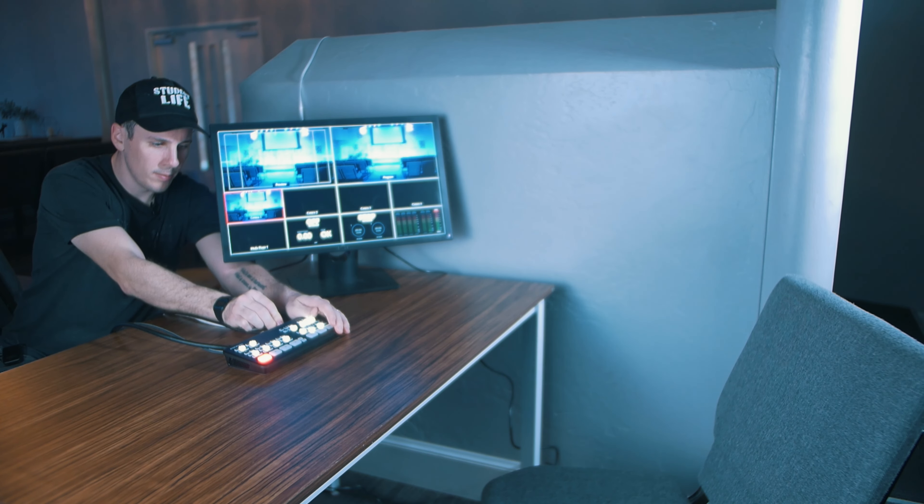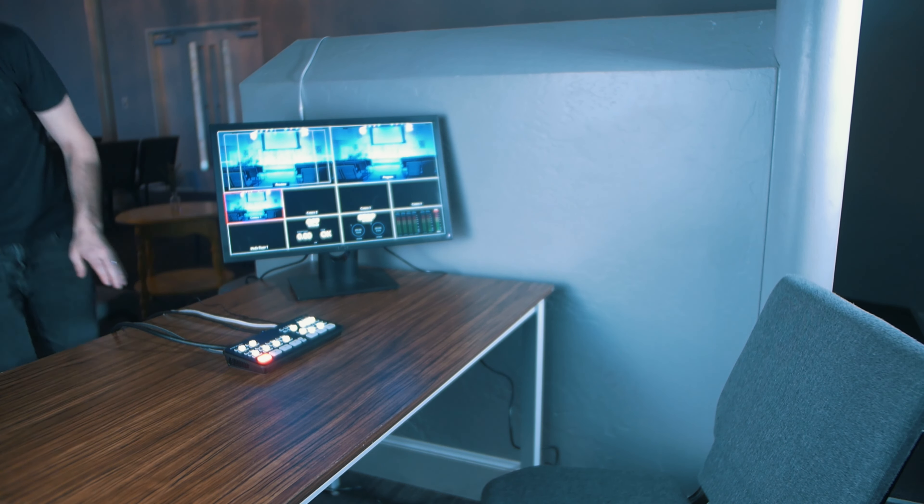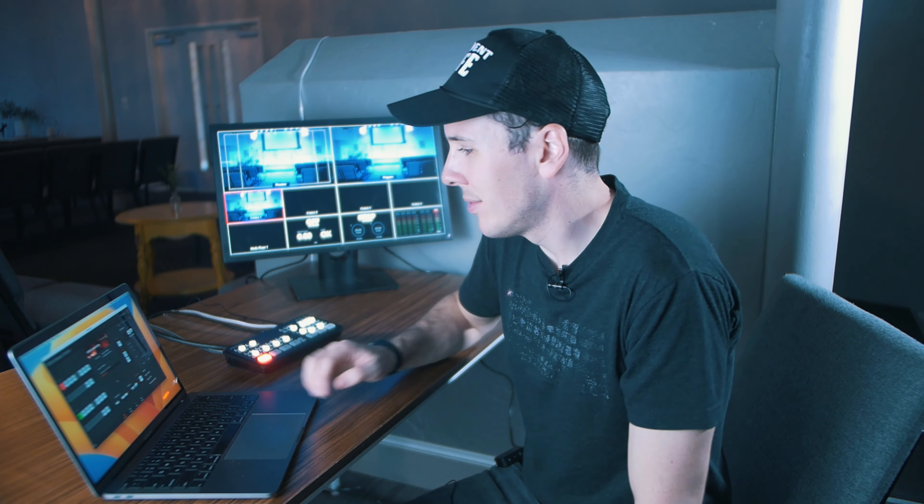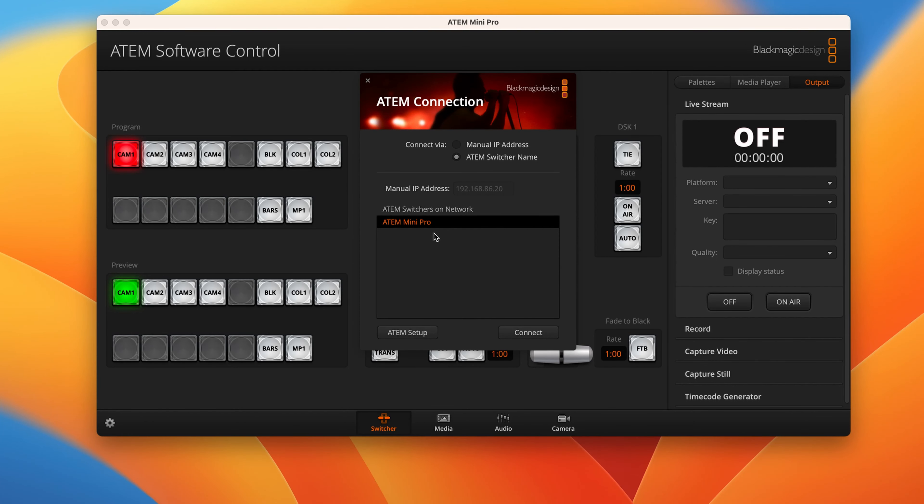So now all of your main components are plugged in, but there's still a little bit of work to do before you can actually start streaming. Remember that network port I showed you on the back? It's time to plug that in and get another computer connected to the same network. I've got another computer with ATEM software control pulled up on it, connected to the same network that my ATEM Mini Pro is connected to. It recognizes that the ATEM Mini Pro is already on the network, so I'll connect to that.